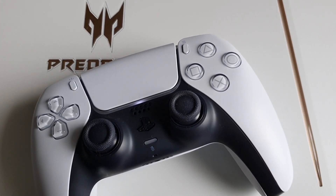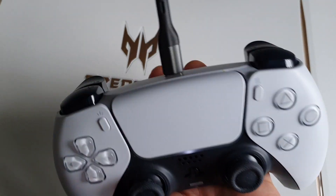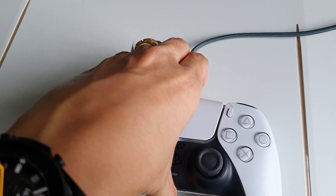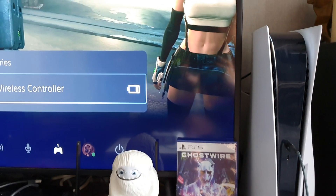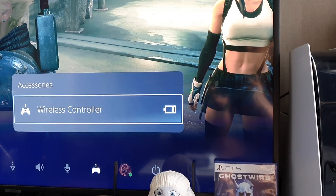Let me just try to insert it first. I will try to insert it properly — sorry because I'm using only one hand to film this. I've tried to insert it already into the PS5 controller. Let's try to see on the screen if it's working or not.